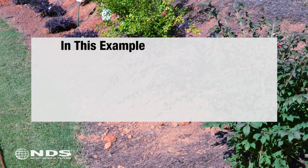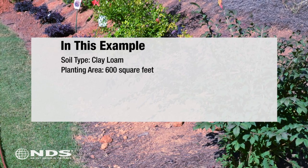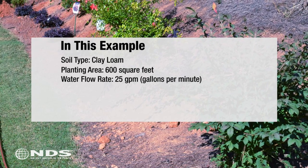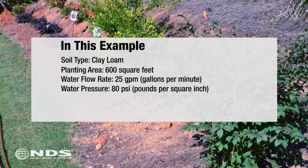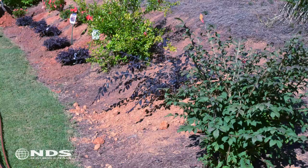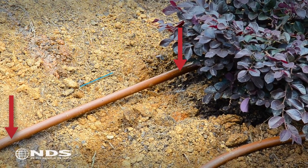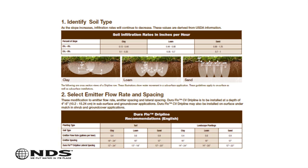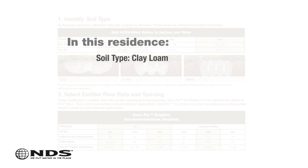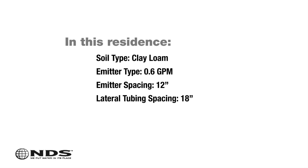For this example, the soil type was determined to be clay loam. The size of the planting area was 600 square feet, and the flow and pressure of the water source was 25 gallons per minute at 80 psi. This information is used to determine emitter flow rate, spacing, and total feet of tubing necessary. Using a soil type chart, it was determined to use 0.6 gallon per hour emitters spaced at 12 inches with a lateral spacing of 18 inches.